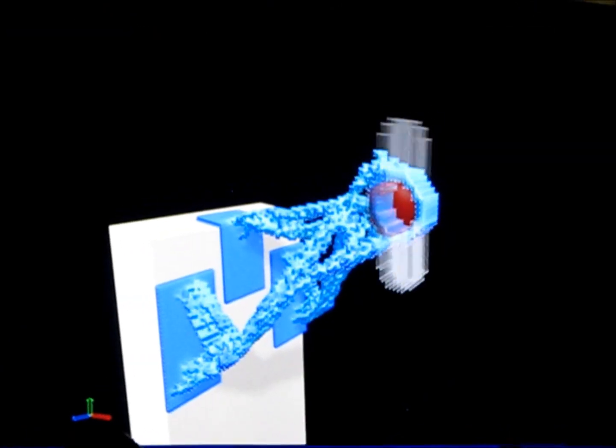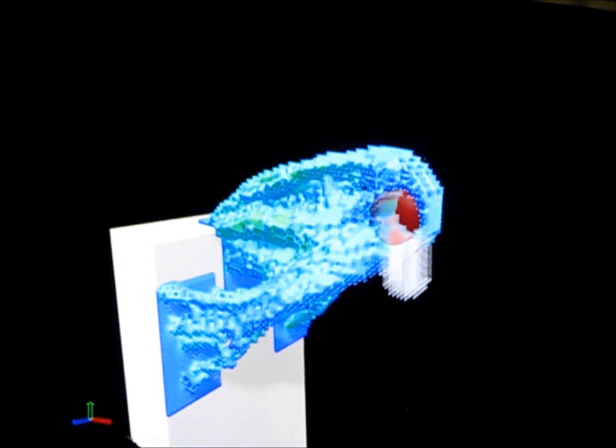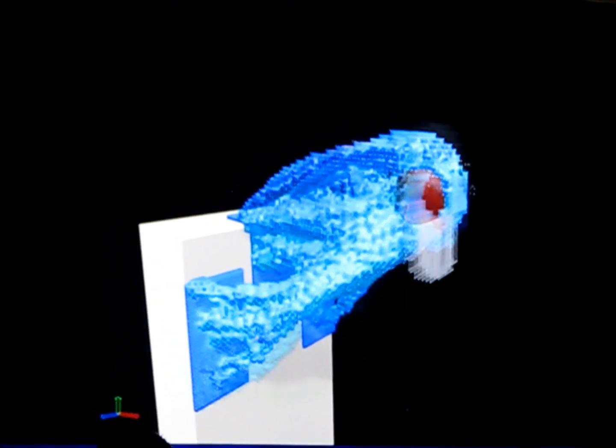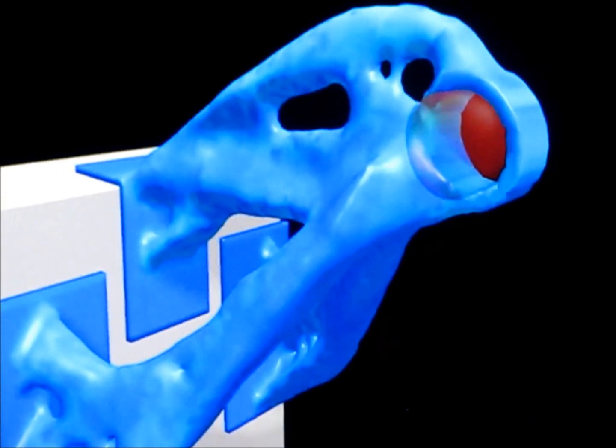LiveParts simulates transitional dynamic forces, capturing multiple load cases at the same time. This includes interaction of variable loads over time, enabling the tool to more accurately mimic complex real-world conditions. We are very excited about our partnership with SolidWorks and this opportunity to preview this new technology to its community. LiveParts is still in its early stages, so while you explore it, we invite you to give your feedback and help guide its development. Thank you very much for being a part of this journey.